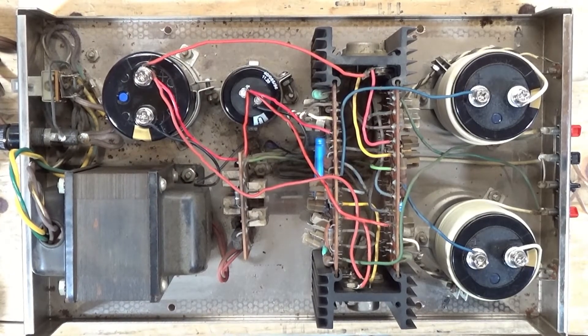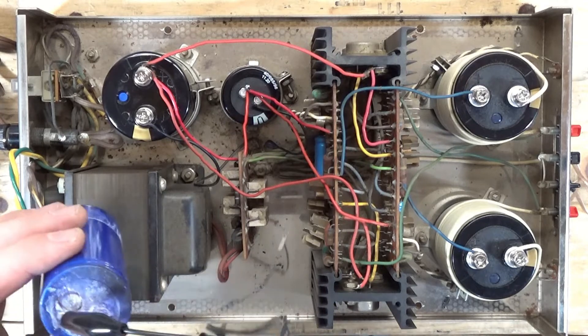New caps are installed. I'm going to recap the amp boards eventually — they actually sell new amp boards. But I do want to test these old caps just to see how off they were. This is a 1,000 microfarad cap, and it's puking all over the top, and this one is reading 1,160.